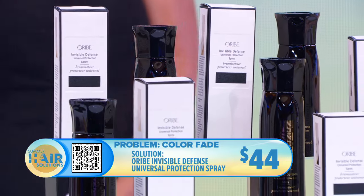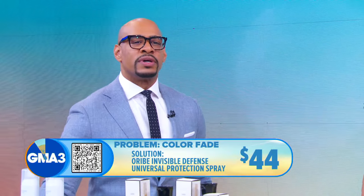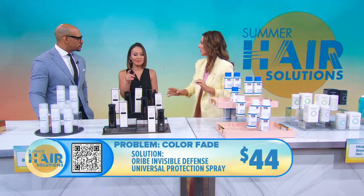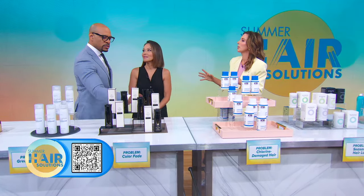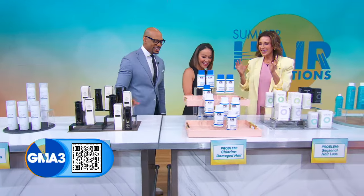This has a great signature scent, and look at that fine mist — it just perfectly saturates the hair. It's going to give you that protection so you don't have to worry about color fading, which is key. It smells so good — almost like a perfume.